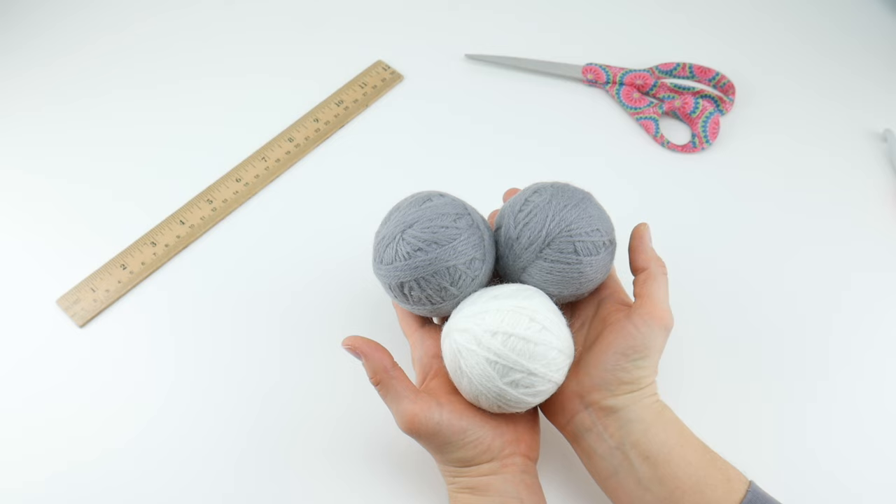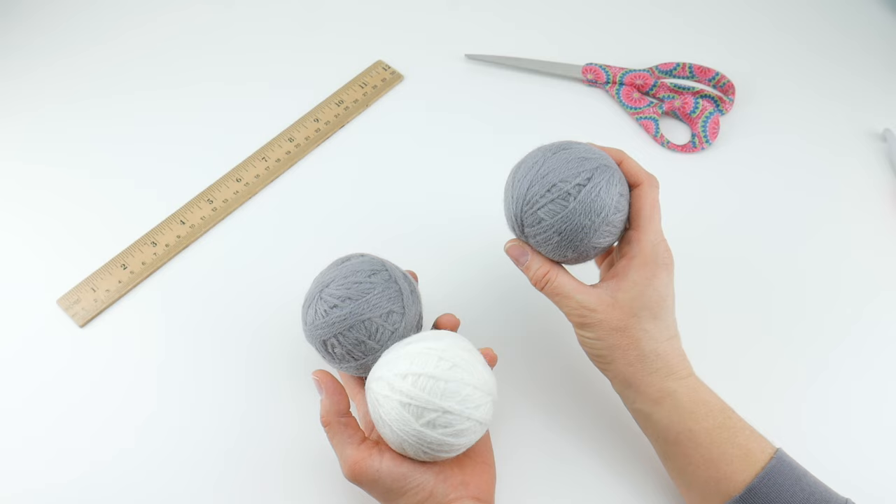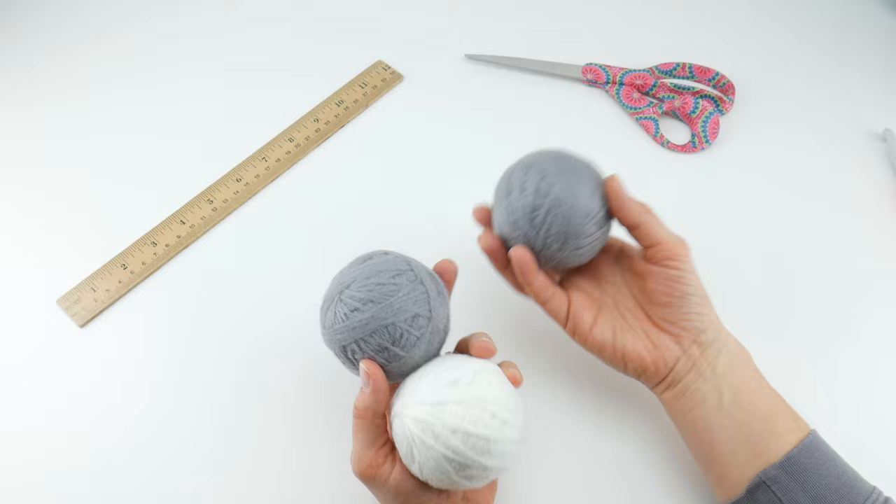Hi everyone, it's Jennifer from Fiber Flux. In this video we're going to learn how to make these felted wool dryer balls. These are a great alternative to traditional dryer sheets, and they're very easy to make.